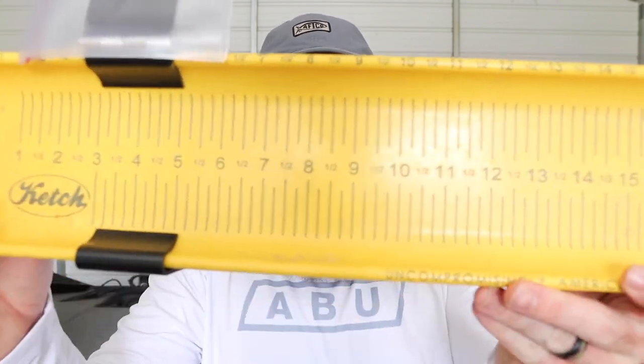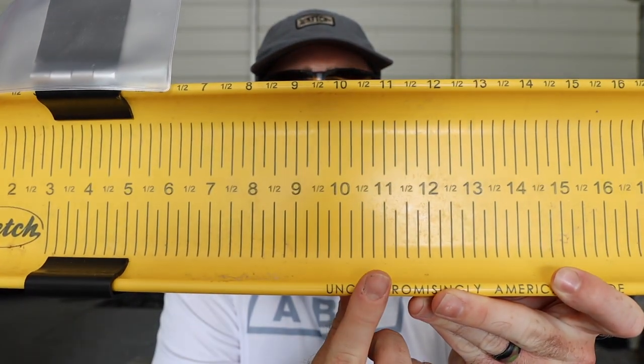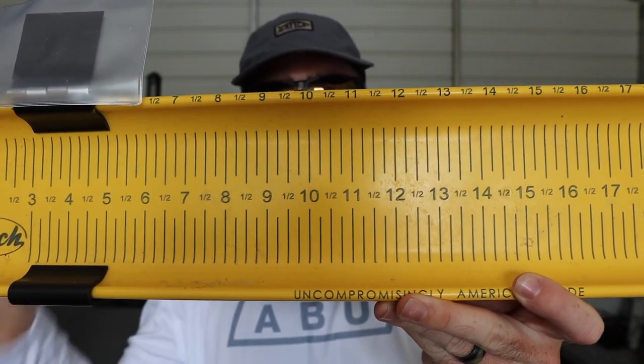We will only be accepting boards that have quarter inch measuring marks. You can see here that this board has quarter inch measurement marks — here's your 10 inch, 10 and a quarter, 10 and a half, 10 and three quarters, and then 11. Each increment between the inch marks is in quarters of an inch and that's how your fish will be submitted into the app. So if you catch a fish that is 17 and a quarter inches long, you enter it as 17.25. 17 and a half is 17.50 and 17 and three quarter is 17.75, so on and so forth all the way up the board.